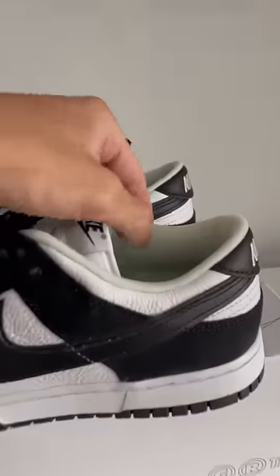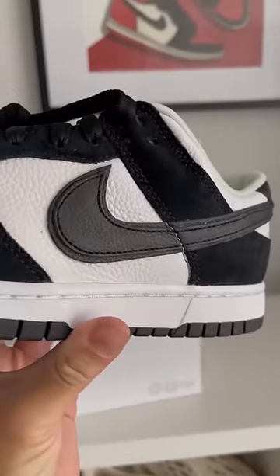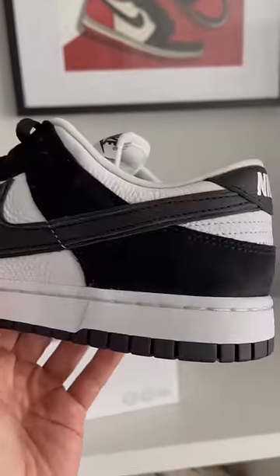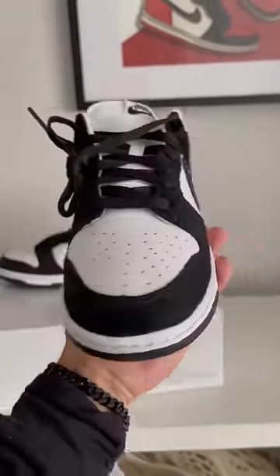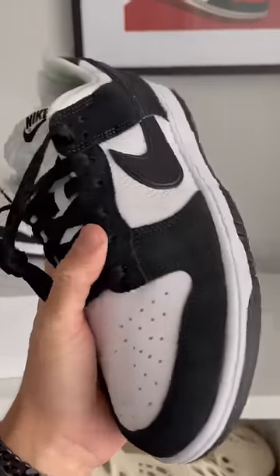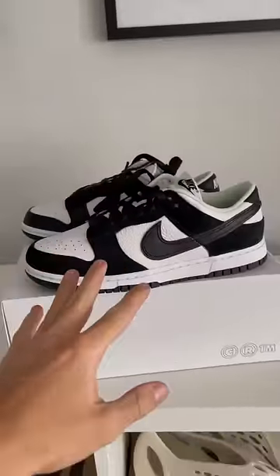Since when is plastic mesh an option for the sock liner? Second, we've got a double Nike swoosh, but literally one on top of the other one. All of the white panels are tumbled leather, which I actually kind of like — it's a nice little change up. And then one of the biggest things, the black material on here is actually suede, which is completely different to the normal leather that you get on a Panda Dunk.